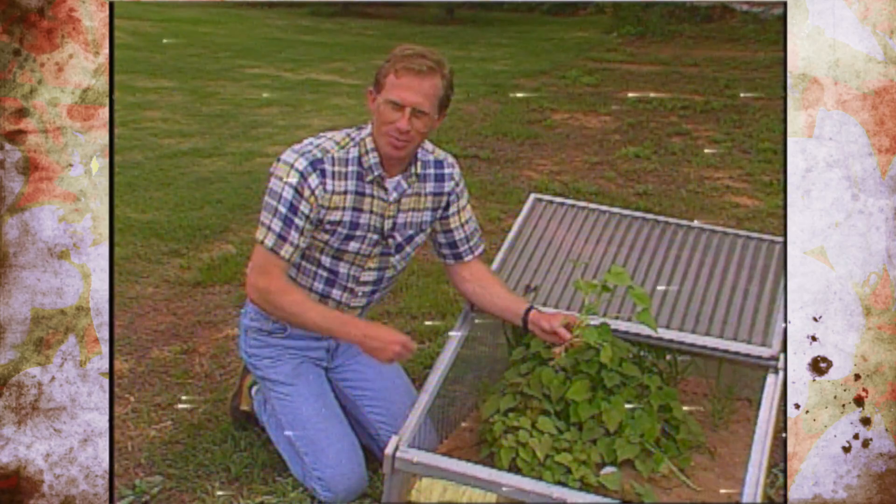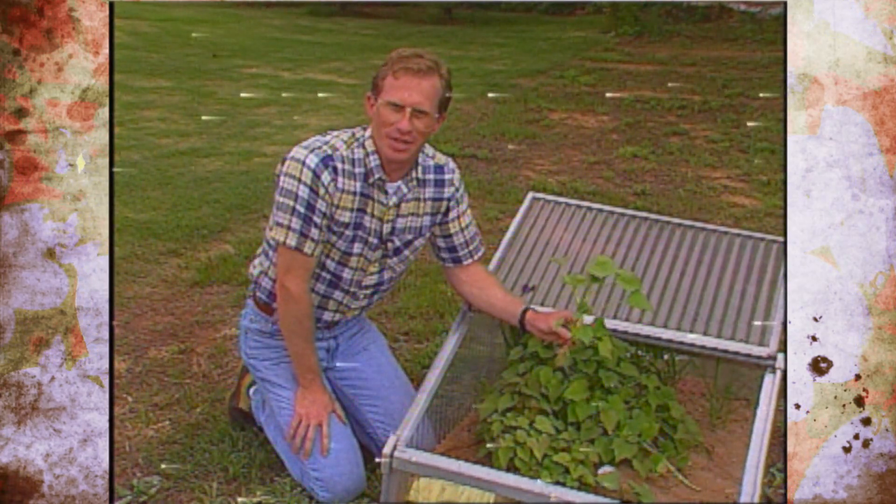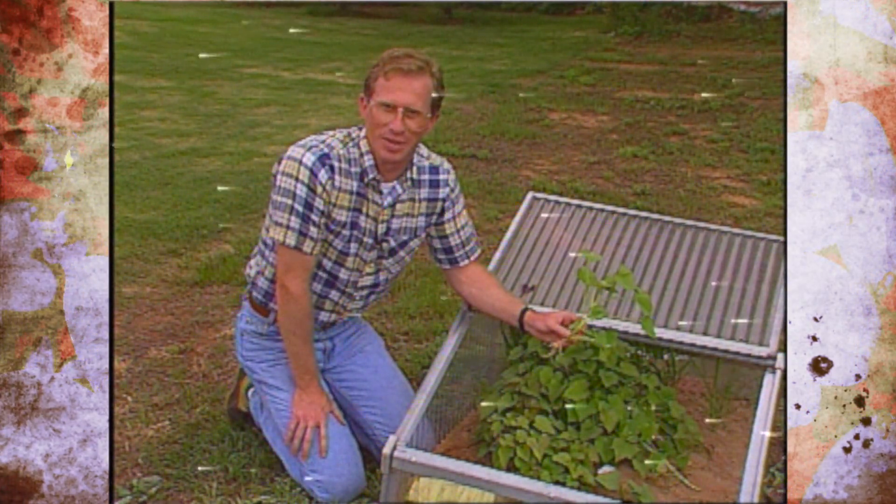Now, if you didn't start any slips, go to the garden centers and you can pick some up. But now's the time to get those sweet potatoes planted.